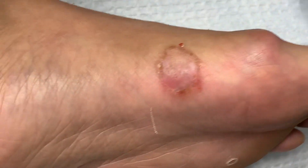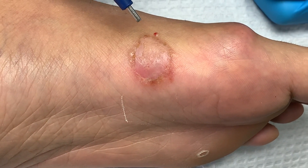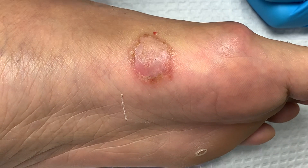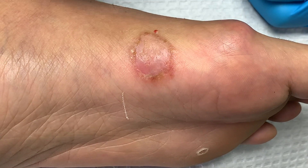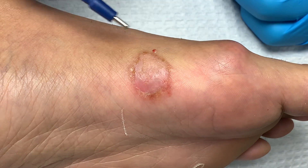When we do punch biopsies in the foot — or even the hands — where everything is very delicate and intricate, there are a lot of anatomical structures. You need to be very careful where you punch, because this is a blade and you don't want to punch any important structures.